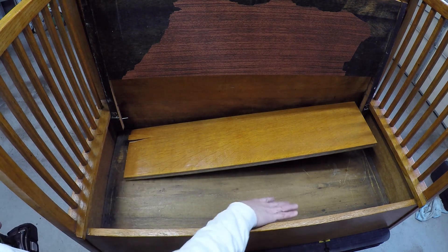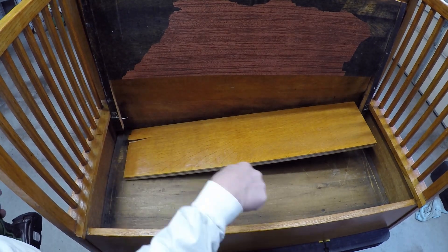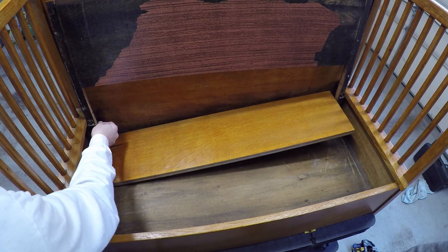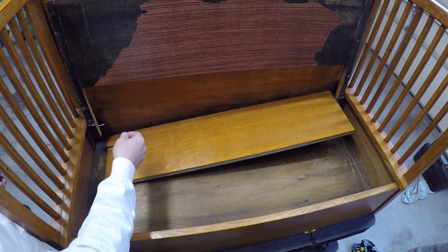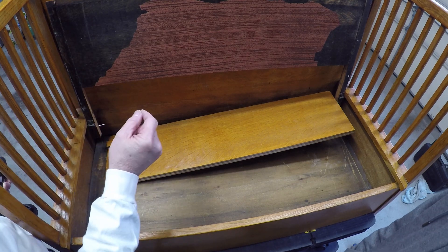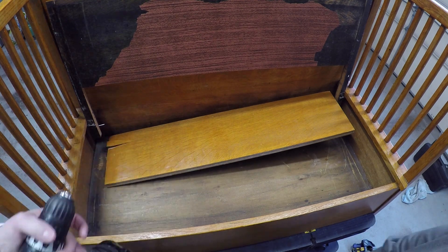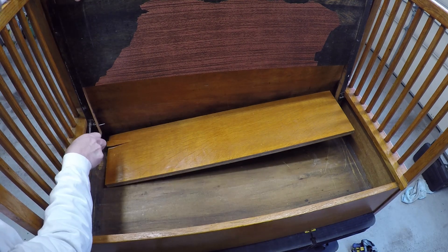We have to take it off its hinge because it would be really hard to work with the way it is. Take this piece off, put it away, and then we'll work on the workbench. Looks like it might have been restored before but the glue just dried out. It split here a little bit. I'm not sure how much of this damage was there before and how much was your weight, but it doesn't really matter.